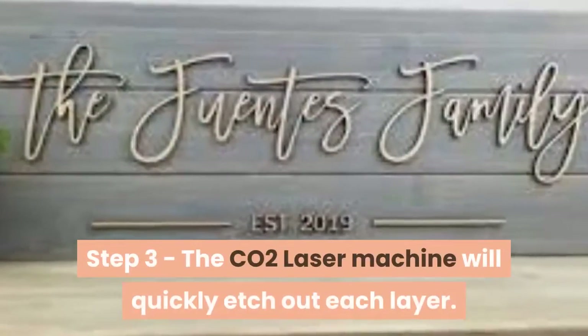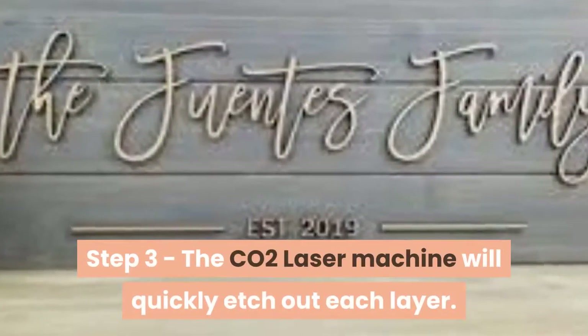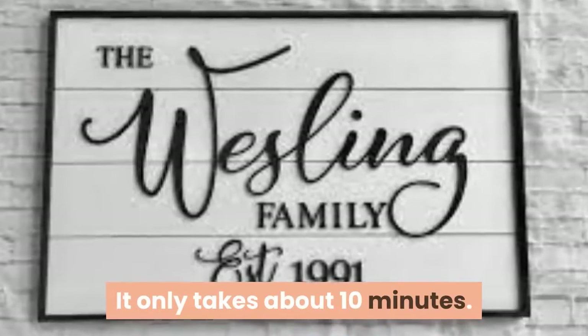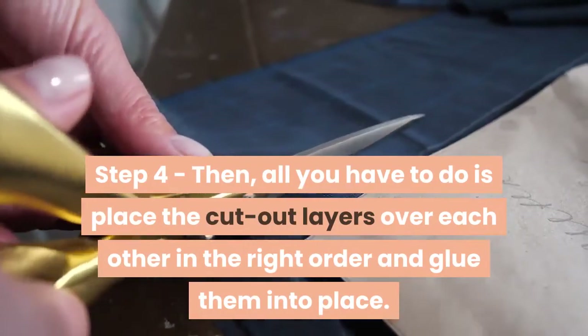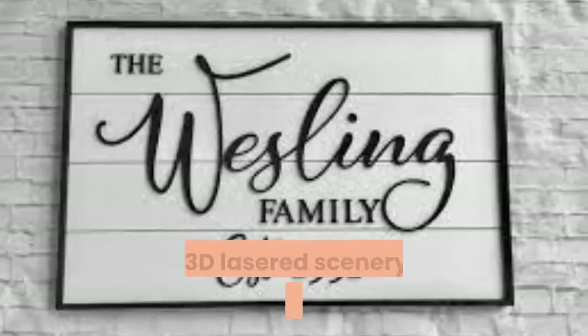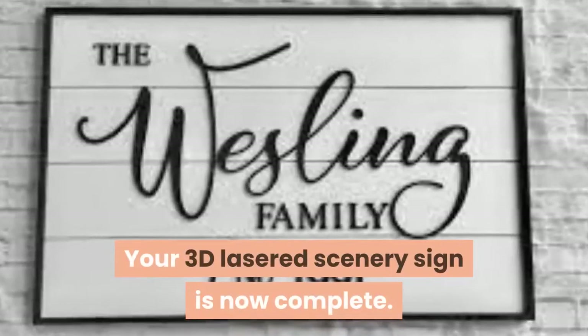Step 3 – The CO2 laser machine will quickly etch out each layer. It only takes about 10 minutes. Step 4 – Then, all you have to do is place the cutout layers over each other in the right order and glue them into place. Your 3D Lasered Scenery Sign is now complete.